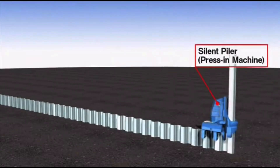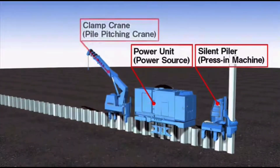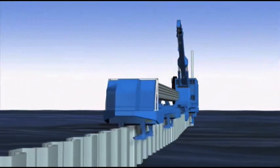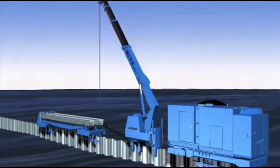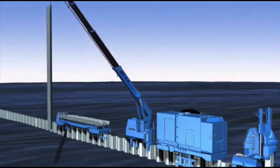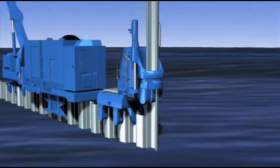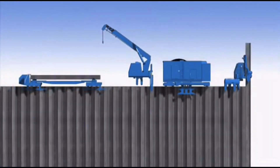If necessary, press-in piling operations can be carried out by utilizing only the top of the previously installed piles. This system is called the GRB system, also known as the Geekin reaction base system. In the GRB system, all steps including transportation, pitching, and pressing in the piles are completed on the piles. Each mechanical device stands on its own while gripping previously installed piles, so there is no risk of toppling over. Construction can be performed as long as there is space to fit the width of the machine. This footprint-free installation method enables substantial elimination of temporary work, significantly reducing construction costs and time.